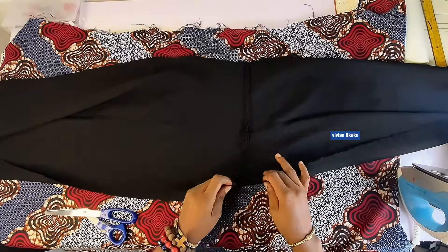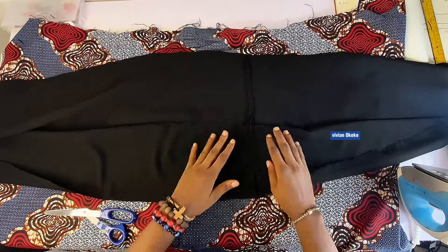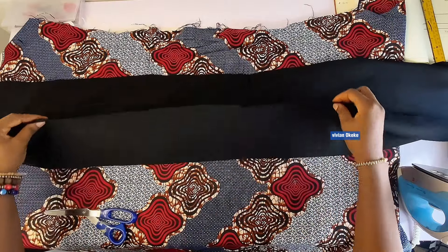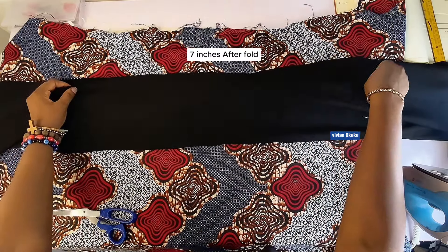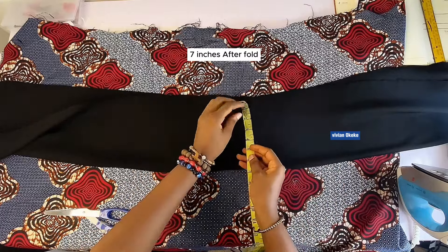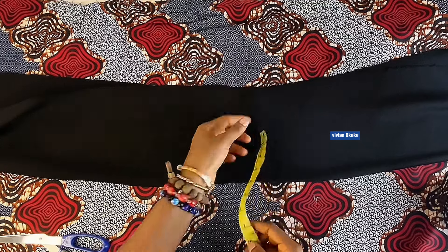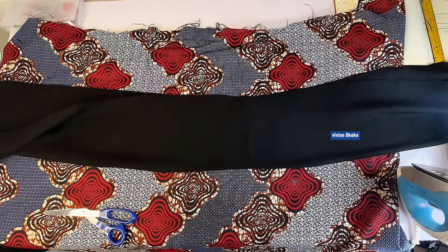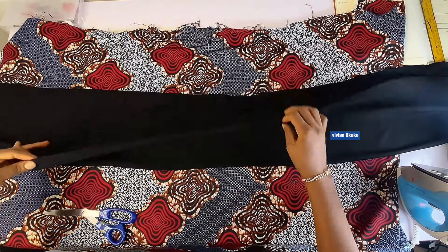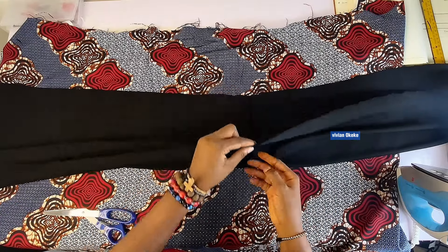This is the fabric for the band, and now I have a middle point which is like the center front. I'm going to fold this fabric into two, give it a good press, and pin — I'm pinning the center front together. This is now the final result of my band: it is now seven inches after folding, because I folded it into two. So this fold point is now my center front automatically.